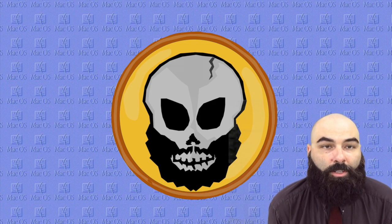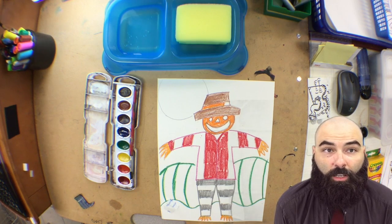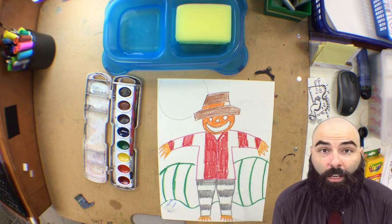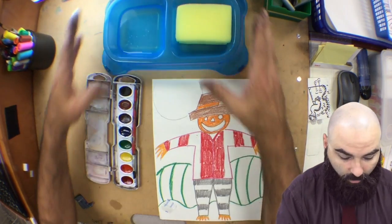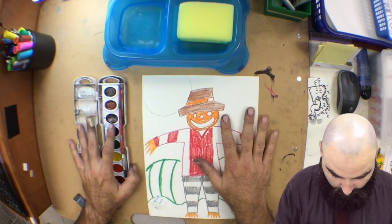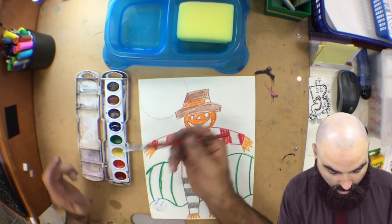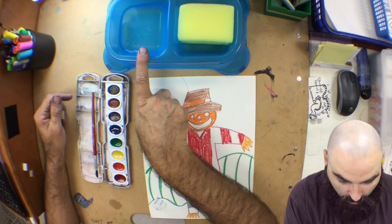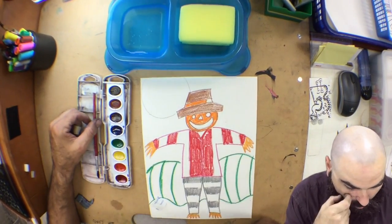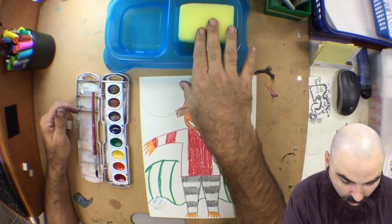What I'm going to show you is how to use watercolors to go over your resist drawing. Wherever I have drawn with the crayons, the watercolor cannot go — that's what resist means. Let me tell you about the materials: I have my drawings, my watercolors, my watercolor brush, and my water bin with my sponge. The water bin is used to rinse and wipe — sponge for wiping, water for rinsing.